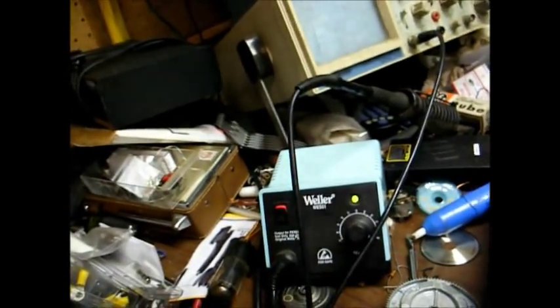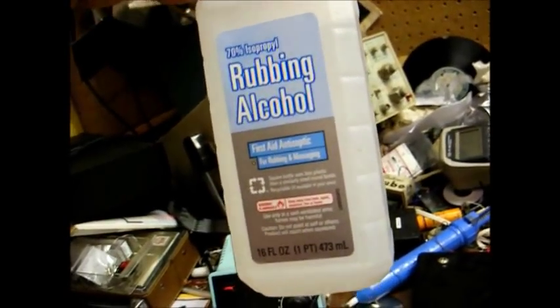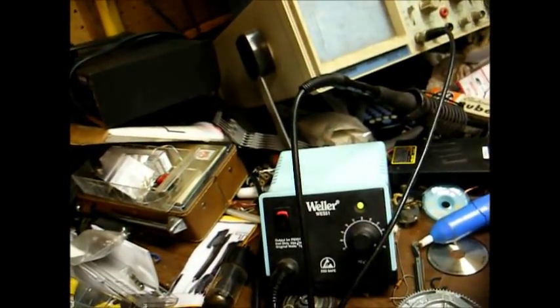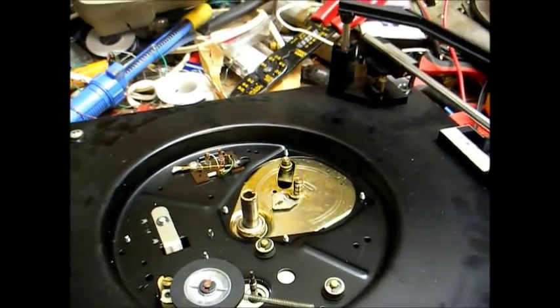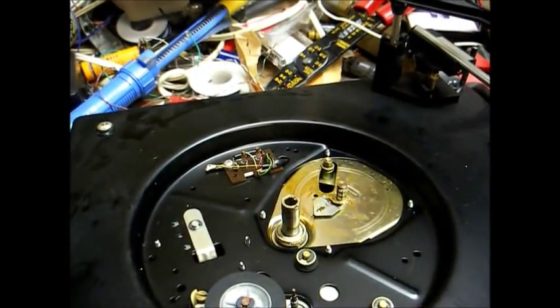I just use regular old rubbing alcohol for that purpose, or standard electrical contact cleaner will do the same thing. Once you get all the old grease off, you can use a product like Phonolube, Lubriplate, or lithium grease to re-lubricate everything.